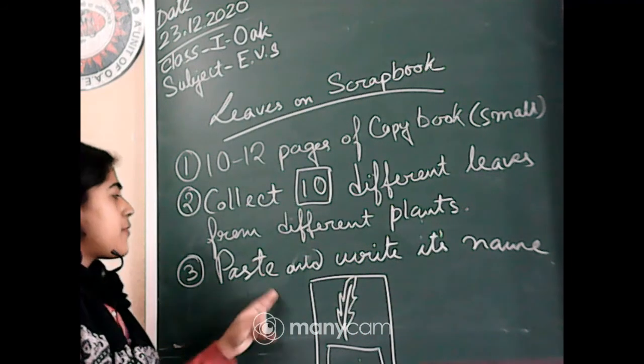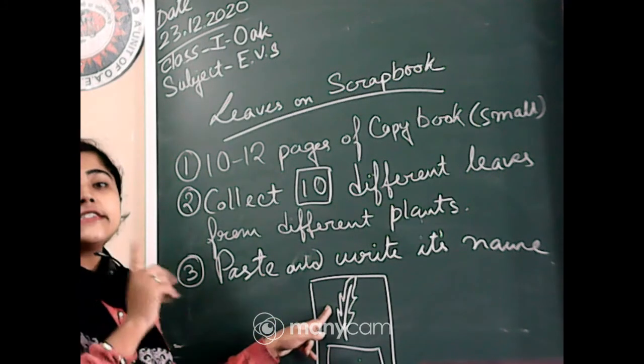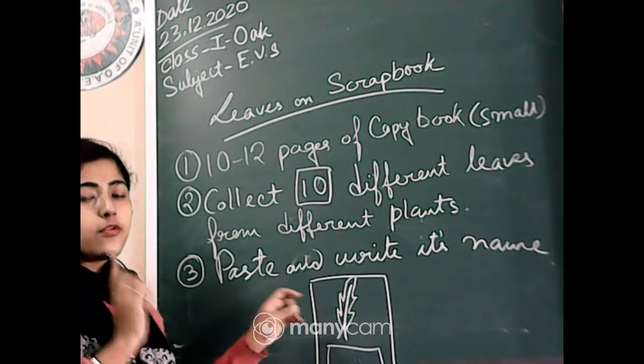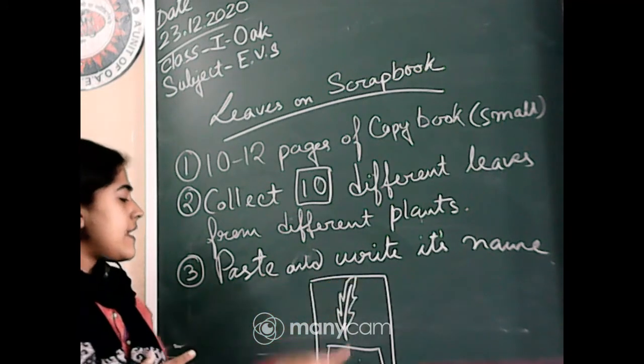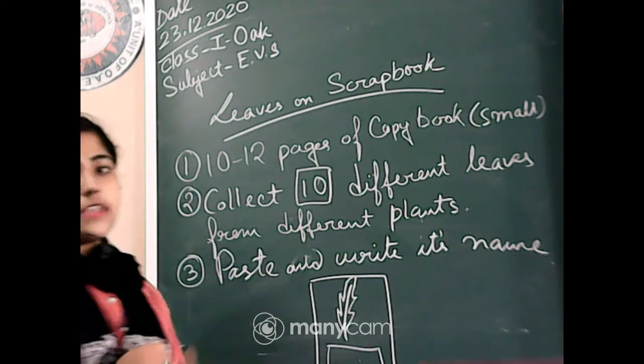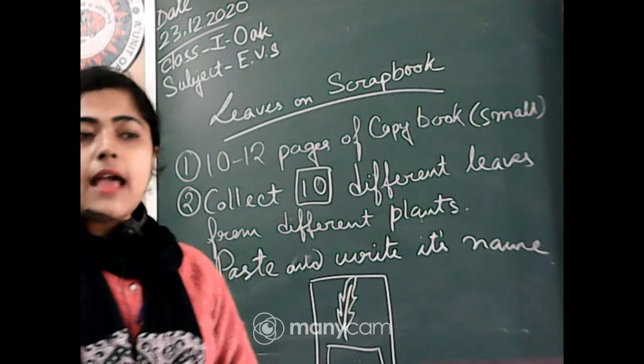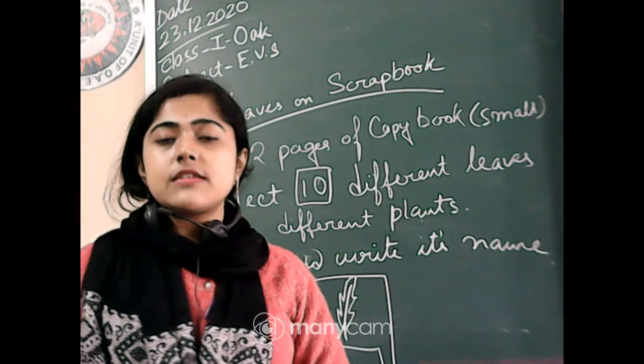You have to paste those leaves on the right side of your copy book. Under each leaf, you have to write the name of that leaf.